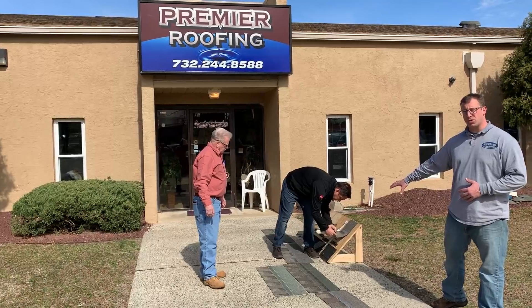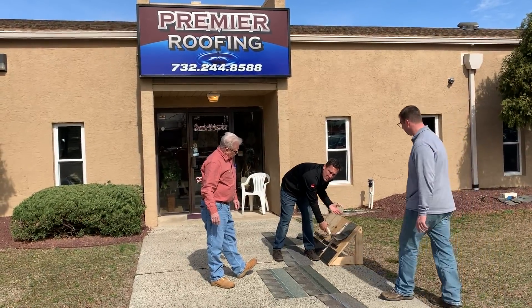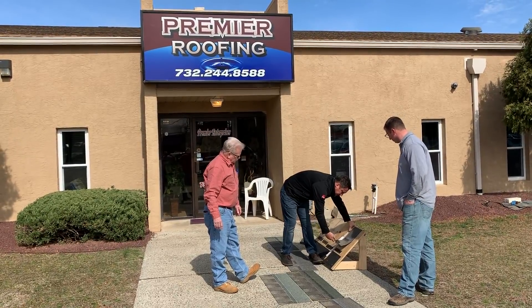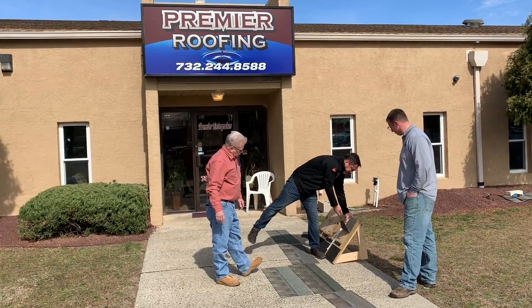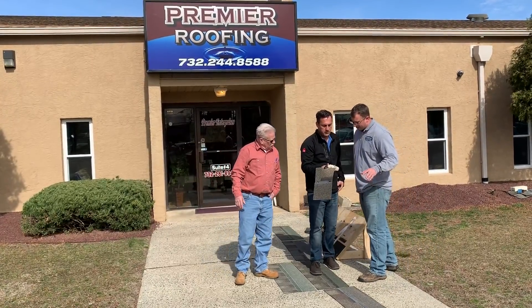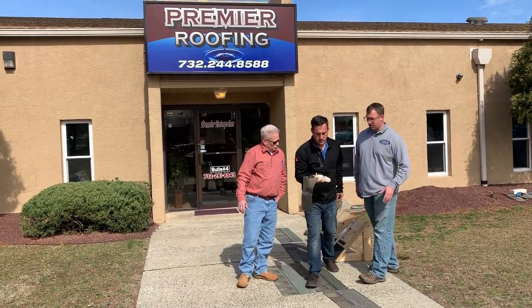Now we're doing the Owens Corning shingle with the SureNail technology — and we're going to be able to rip it off; I don't want to set the wrong idea there. So now I'm going to just lift up on this one and we'll see what we get. Wow — you can see already it's a lot tougher. That's a rating of 90. Let me show the camera.